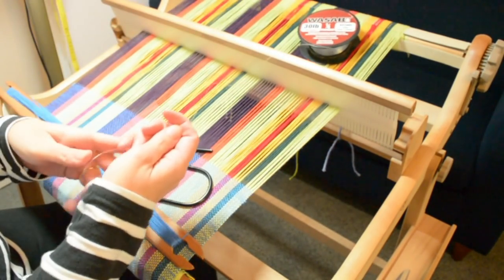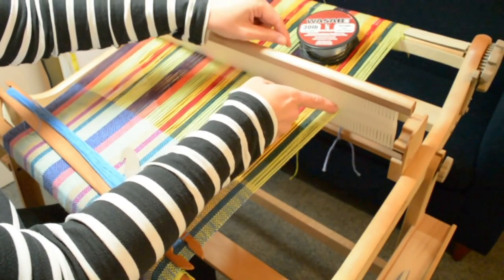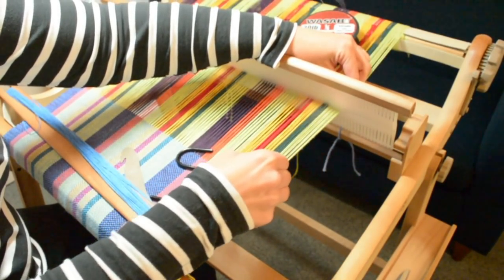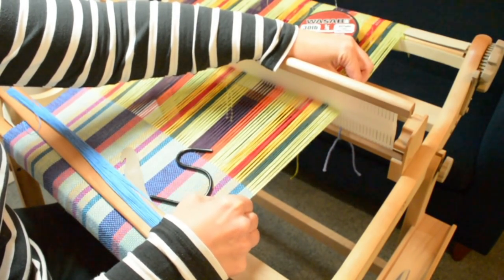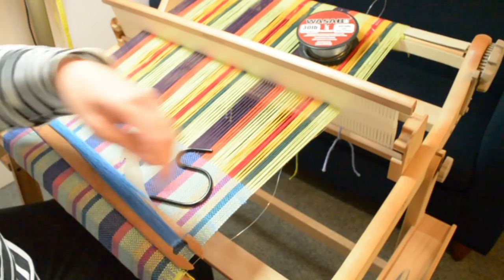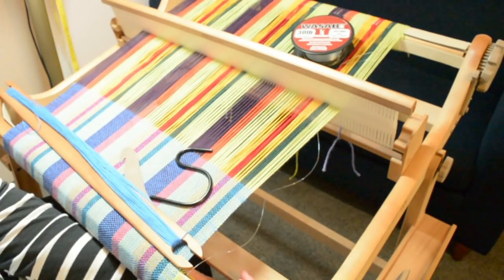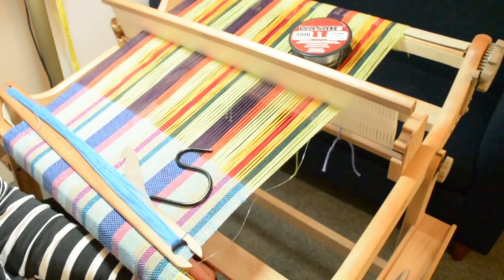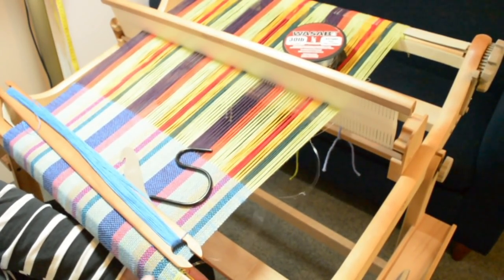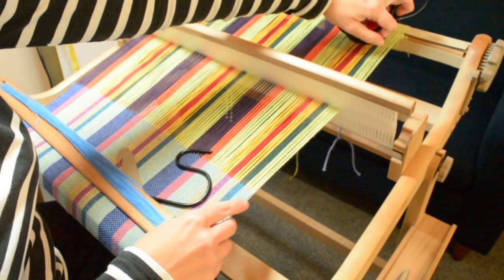Grab your fishing line — you can just pop the reel on the back of the loom for now. You don't need to cut the line just yet. What we want to do is take the very last thread that goes through a slot on the edge and thread the fishing line from the back through that very same slot, so it's actually in that slot with that warp thread. Then we bring it down over the front beam, and on my loom I have a little handy bar that goes across — I'm going to tie mine onto that with a regular knot. If you don't have a bar, you can tie it onto your roller or your apron rod.